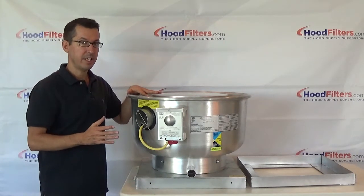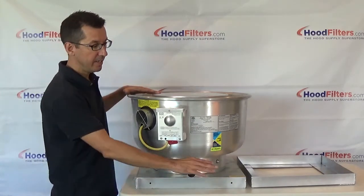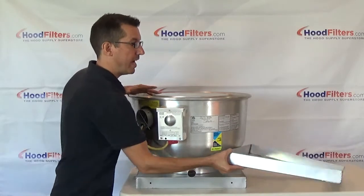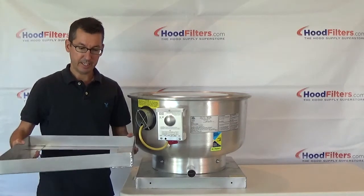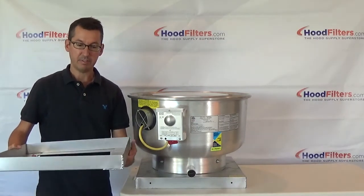One thing you want to keep in mind when purchasing one of these fans is if you don't already have the mounting bracket, go ahead and order that when you're placing the order with the fan. What this does is it sits on top of the roof and connects to your trailer or truck, and then the fan sits on top of it.